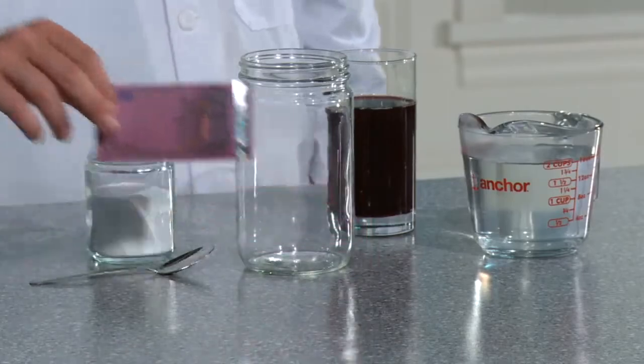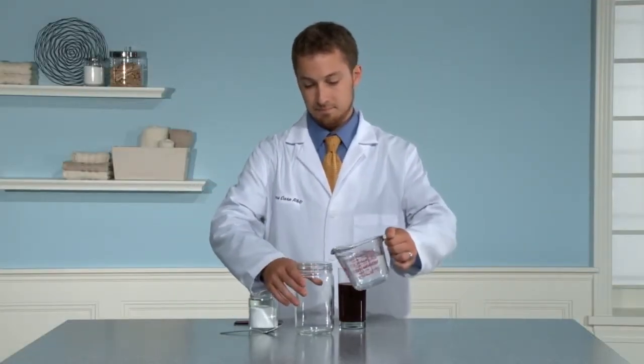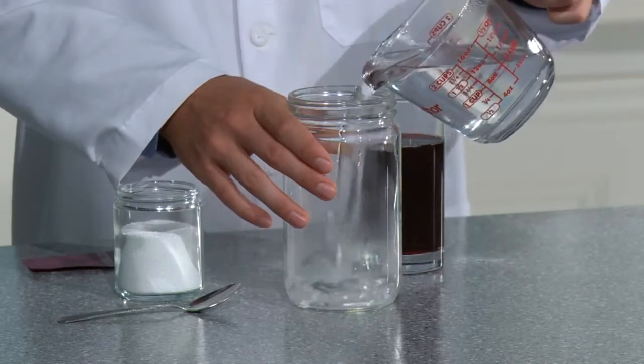The purpose of this demonstration is to show how SA8 all-fabric bleach removes tough stains like grape juice and red wine. Before the demonstration, soak the currency in grape juice or red wine overnight or until stained. Dry the money so the stain is set in.